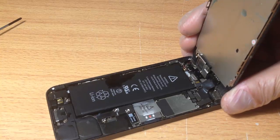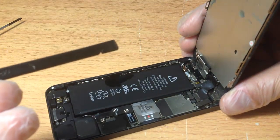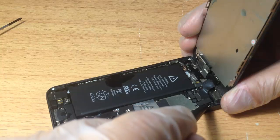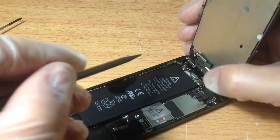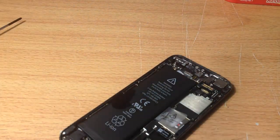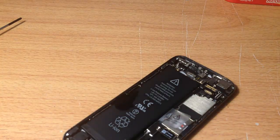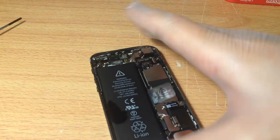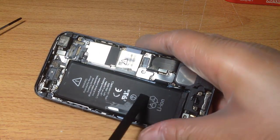Now we have three cables — one, two, three — that we need to remove. Get a pry tool or something similar, maybe even a skewer, and pry the first one, then the second one, and the third one. As you can see, this phone is water damaged; there is still water in there, so we need to make sure that's all removed.